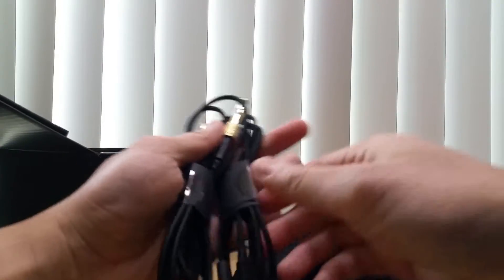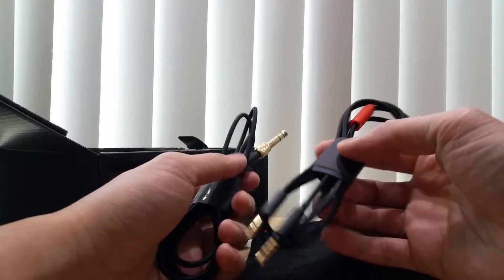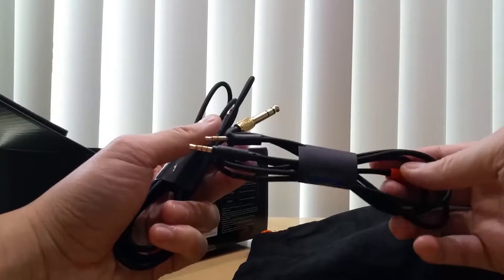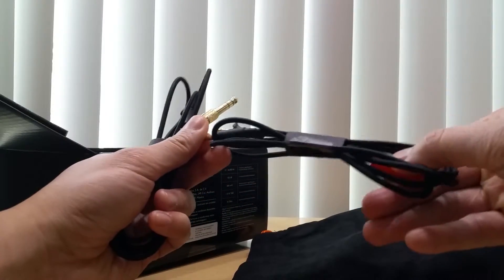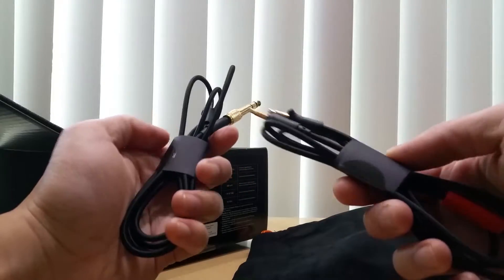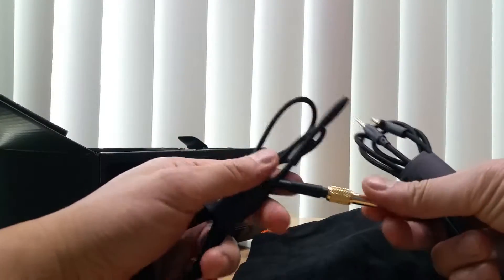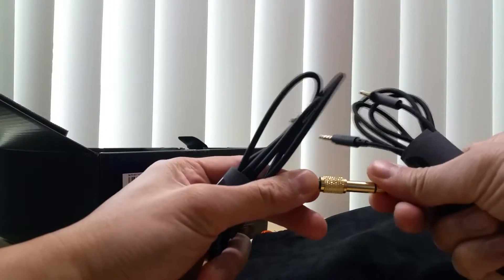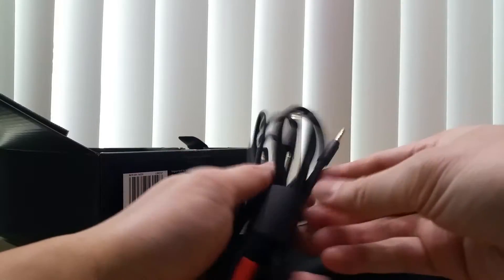The bag is made of faux suede — could be acrylic or polyester. It comes with two cords: a mobile cord with a mic for pressing play, mute, or answering the phone, and another cord that comes with a quarter-millimeter jack adapter, gold plated.